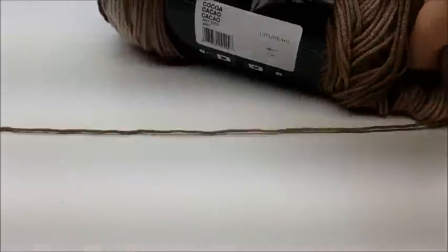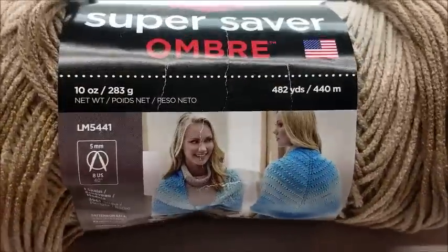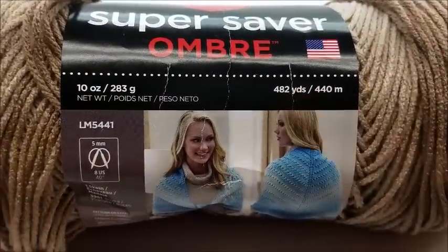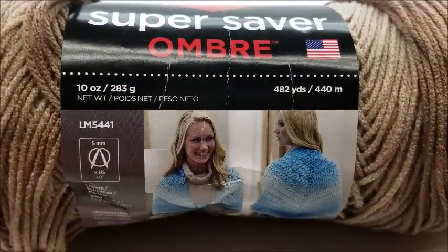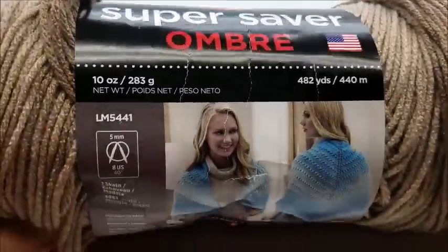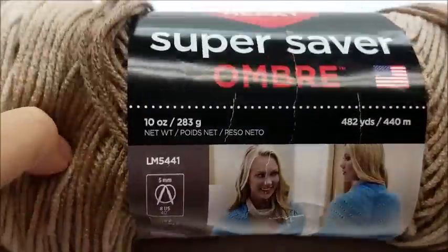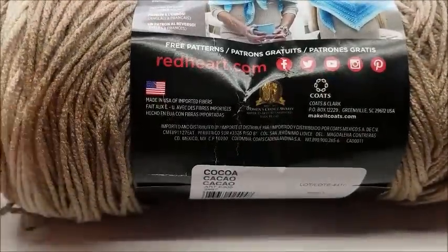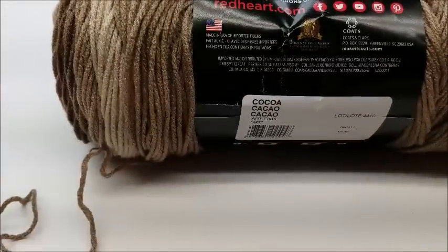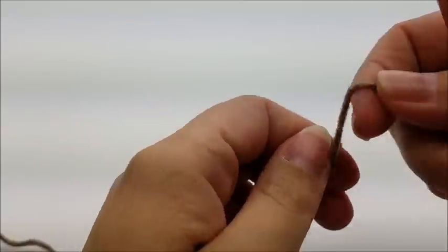For this project I used Red Heart Super Saver Ombre — there are 482 yards in this skein. I only finished about half of the fringe, so I'll have to use a bit more of this one. The color I used is Coco, but you can use any color you wish. This Red Heart is just a medium weight four-ply acrylic — you don't have to use this brand; any type of four-ply yarn will work. I used a size J, which is a 6mm crochet hook.